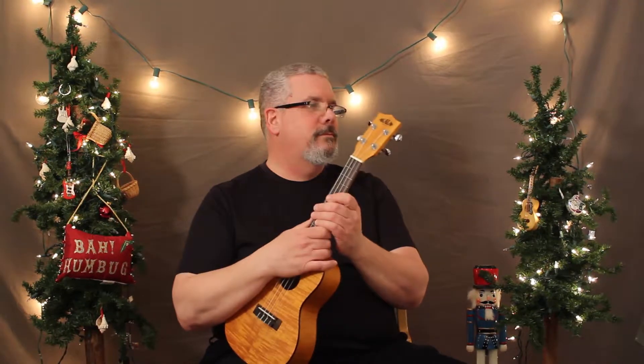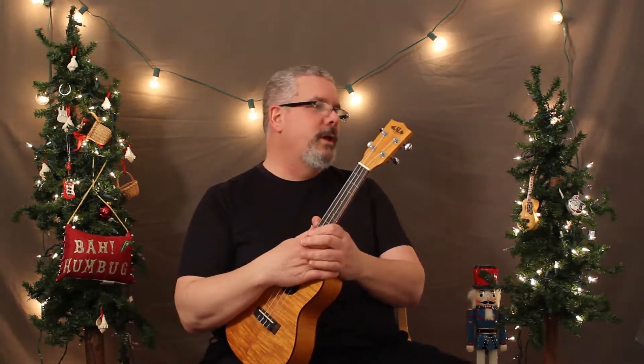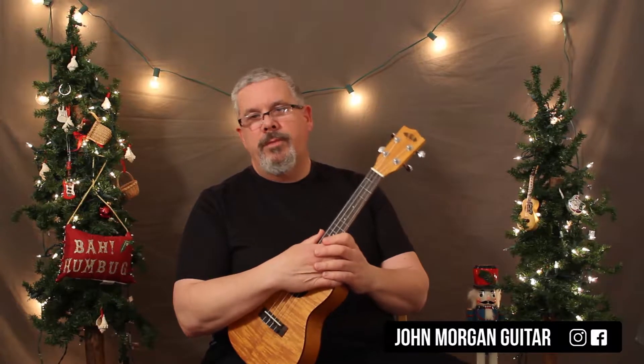Hi, welcome to Lessons with John and the 24 Days of Christmas. Today we're going to try Blue Christmas on the Ook.